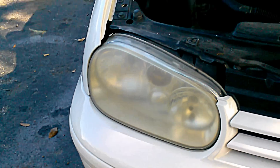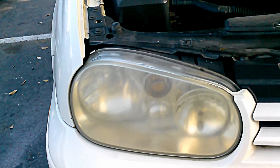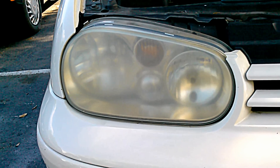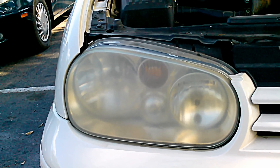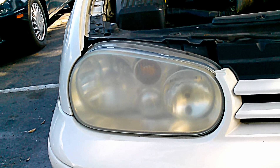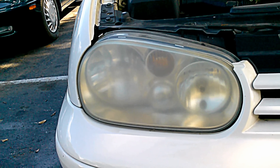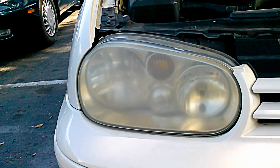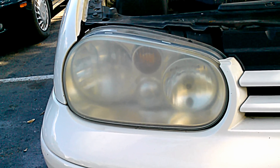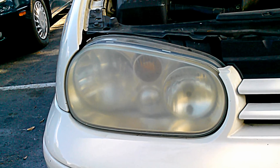I'm going to show you how to clean your car headlights in just about five minutes. This is one of the headlights that is really foggy, and it will take us less than five minutes to make it shine again.